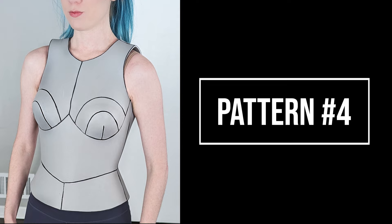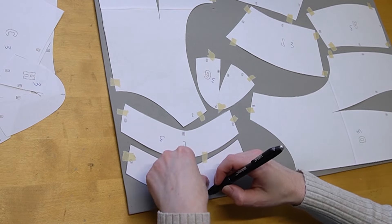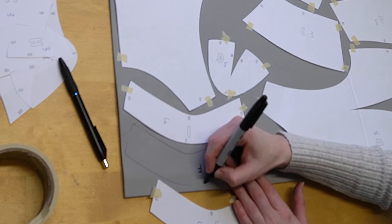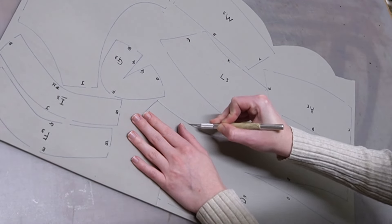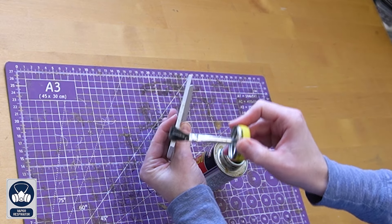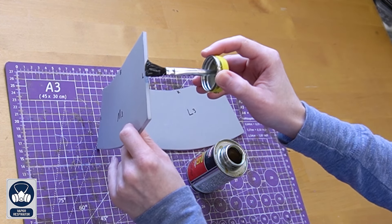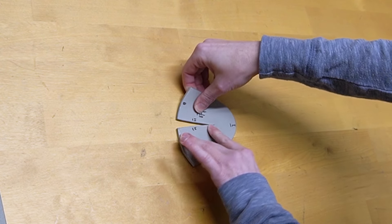Last but not least is female breastplate pattern number four. This one is the most complicated out of them, but it's still pretty easy to assemble. Just like all of the other patterns, trace onto four millimeter HD foam, make sure to label each piece, then cut them out using an exacto knife and cutting mat. All of your pieces when cut should look like this. For assembling, use contact cement glue on all of the labeled edges, and wait for the glue to fully dry before starting to assemble the parts together.